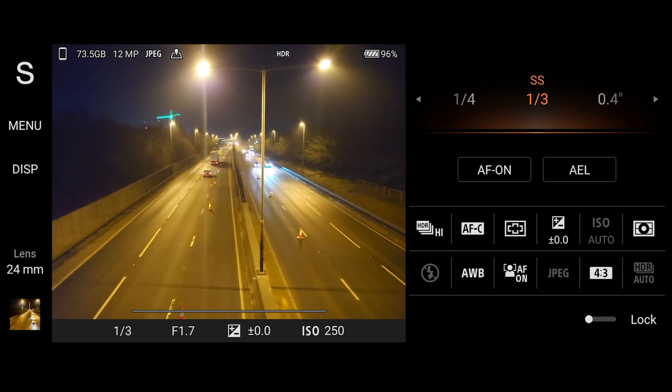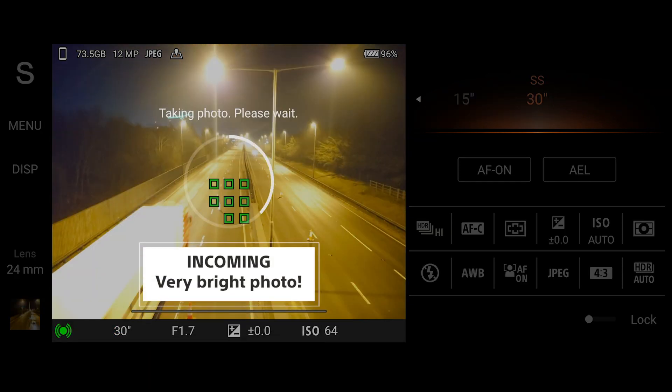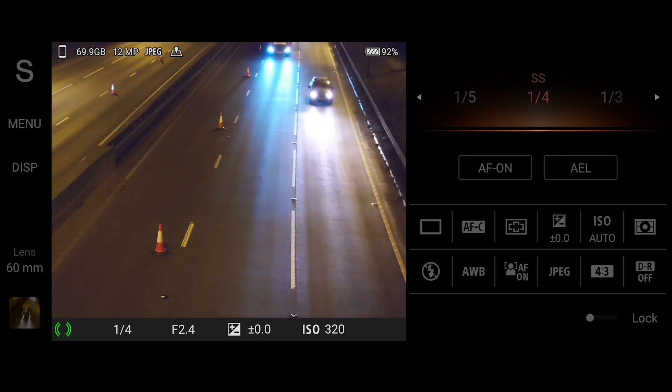I wanted to see what would happen if I turned the shutter speed dial all the way down — and spoiler alert — it resulted in a very bright photo. There's too much exposure, meaning this was not the right setting in this situation.